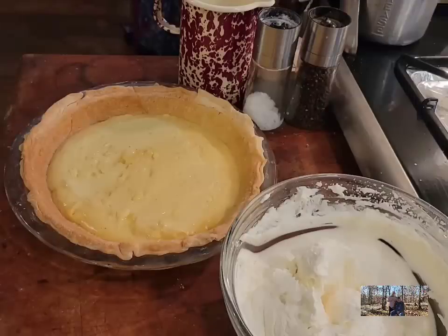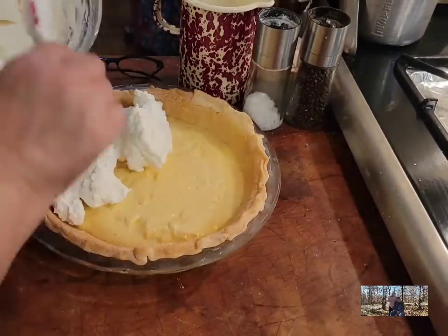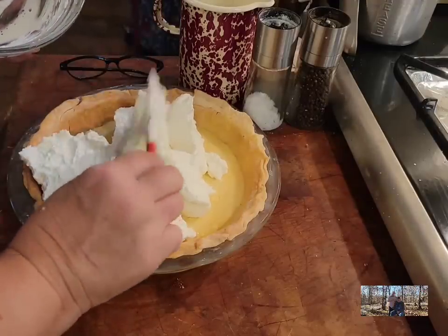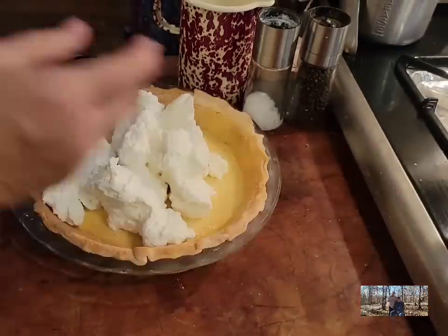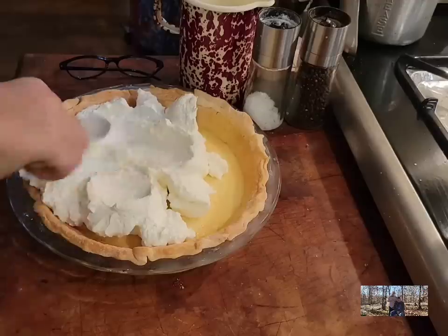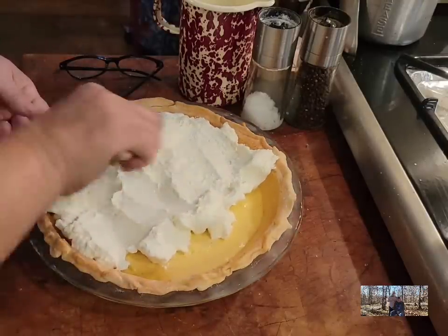I'm going to get my beaters off and start putting our whipped topping on it — I like to put a pretty good layer. If you want to use Cool Whip, go right ahead; it'll be good. I do use Cool Whip for a lot of different recipes, especially fast recipes you throw together. But for something like this, since I have some heavy cream, I prefer to go ahead and make whipped topping.